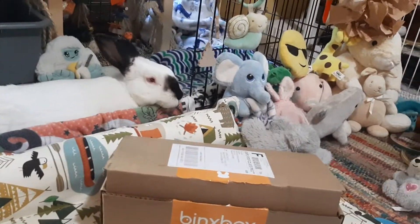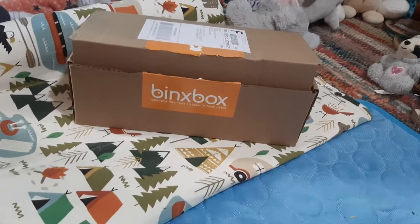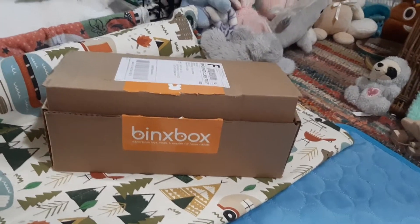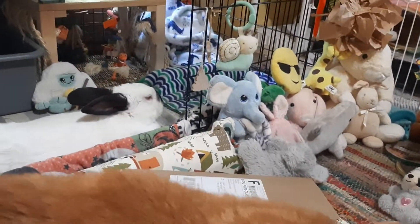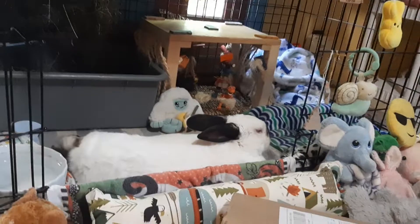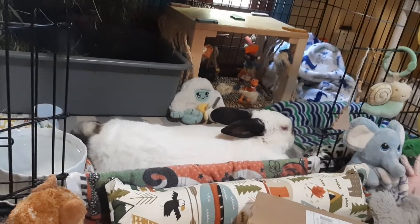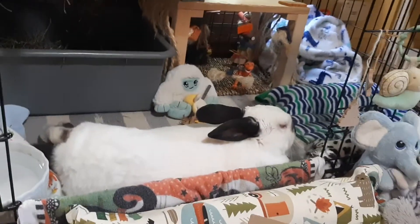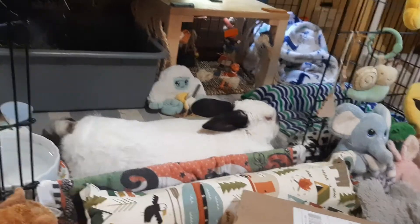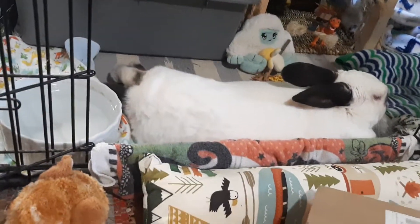Hi everybody! Today Curtis has his July issue of the Binx box and I thought we'd do an unboxing. Here's Phoenix to make it the All About Phoenix show. So we're going to take a look at what's inside. They didn't have the June box because they usually take a break in January and in June, but now we've got the July one.